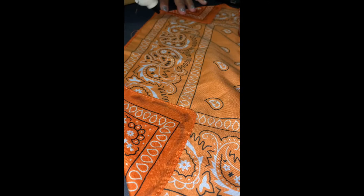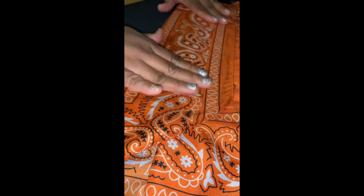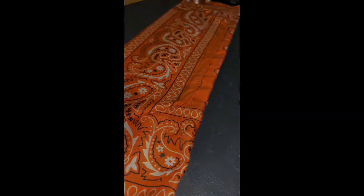Next, you'll apply hot glue along that bottom line of the bandana and fold it upwards to meet in the middle. The goal is to create a thickness for the mask so that it helps protect you a little bit better.